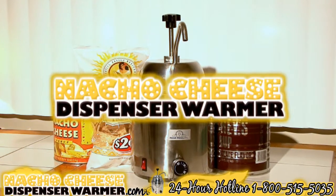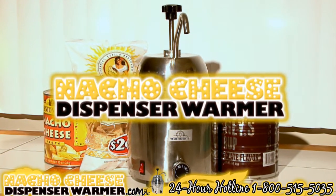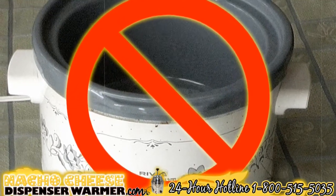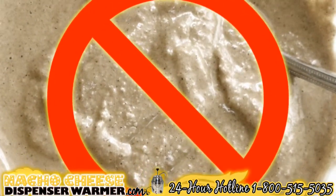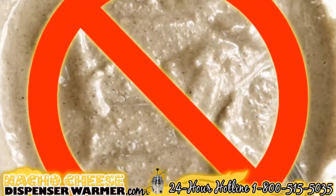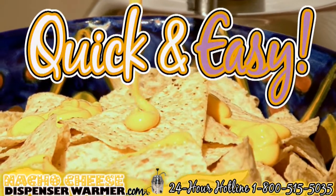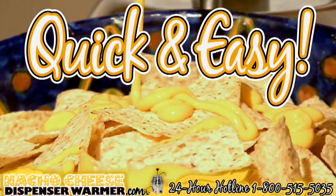Are you a huge fan of nachos? The Nacho Cheese Dispenser Warmer is for you. You can forget about using an old crock pot or other unconventional methods to heat cheese or the condiments you desire. The Nacho Cheese Dispenser Warmer is here, making it quick and easy for you to enjoy hot nacho cheese as well as other wonderful condiments.